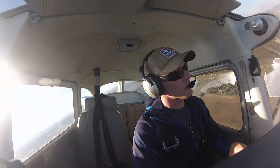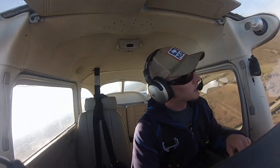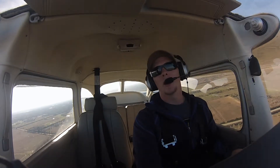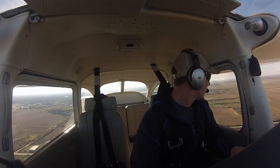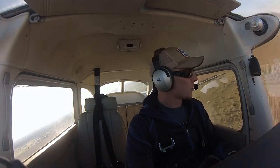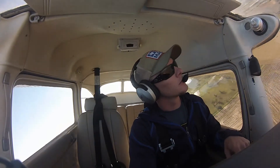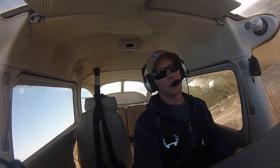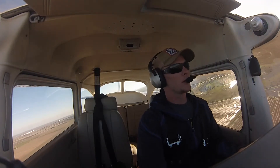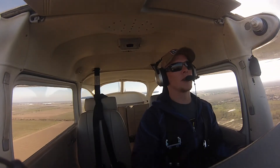Sportfire traffic, Skyhawk 4-2-6-0 Lima, left base 3-5, full stop, Sportfire. Hang in there, little battery, you can do it. Sportfire traffic, Skyhawk 4-2-6-0 Lima, turning final 3-5. All right, we're going to keep 10 degrees of flaps so we can set her down easy. We're going to land just a little.